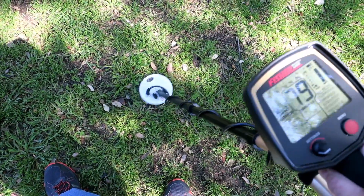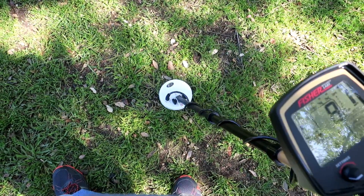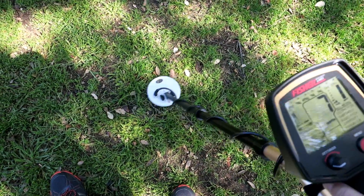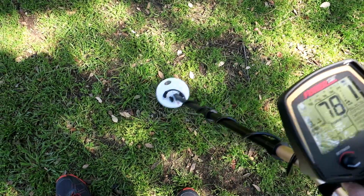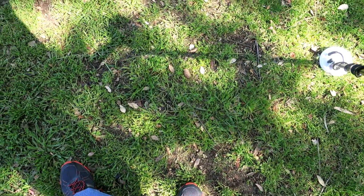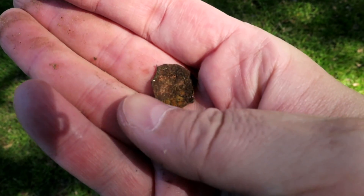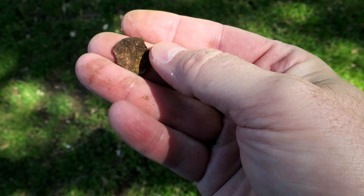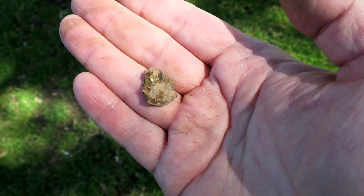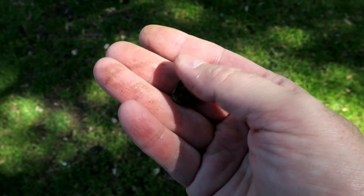Pretty iffy signal here - it's all over the place but it pinpoints pretty deep, about seven inches. Pretty deep for a bottle cap, so I'm going to dig it and find out. Seven inches was the pinpoint, right on the money. Here's why it's so jumpy - look at that, it's just a piece of a zinc penny, maybe half of one, all cut up. Half a zinc penny at seven inches.